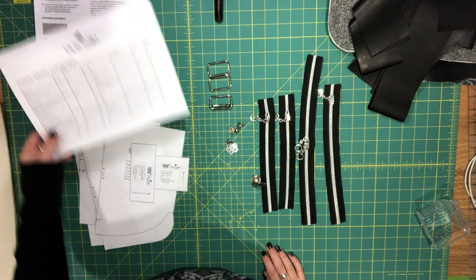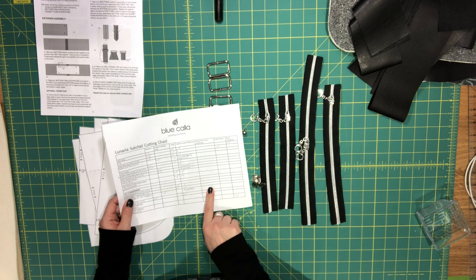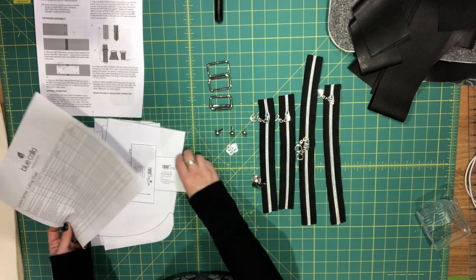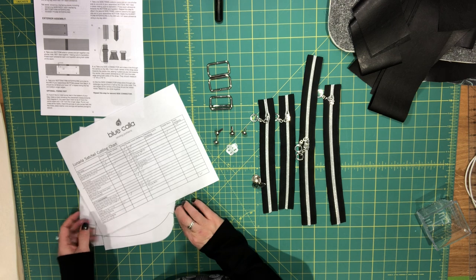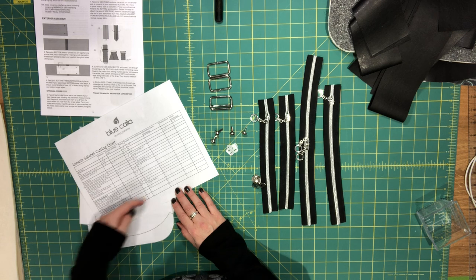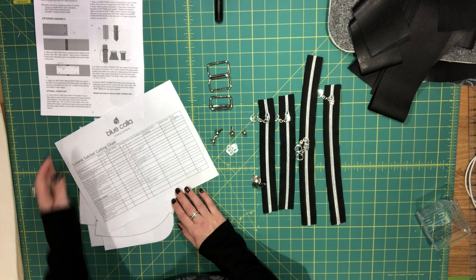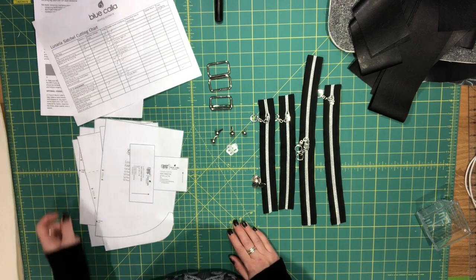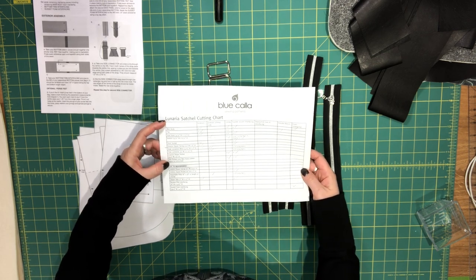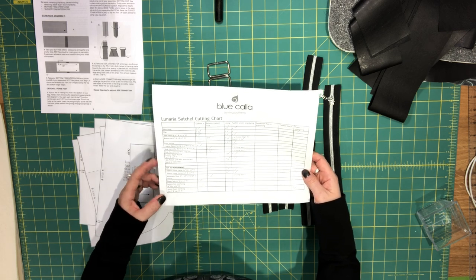On page three I've included a cutting chart, which I use all the time. I didn't include a separate cutting section because I felt it was a duplication of the cutting instructions, so in this pattern I only have a cutting chart. I use a pencil and as I cut a piece I check it off in the chart. The top part covers all the pieces you'll cut from pattern pieces, and then there are a few cut-to-measurement pieces where you should be cutting with a ruler.